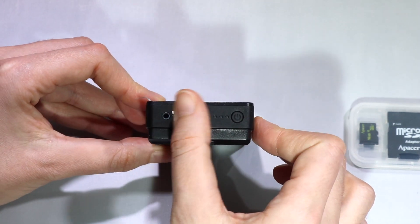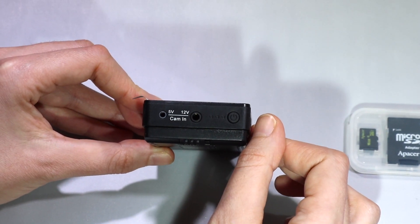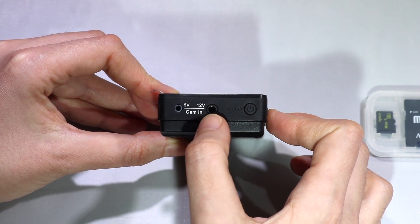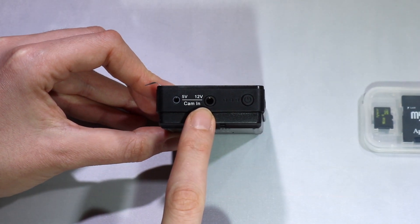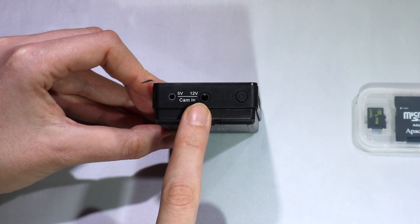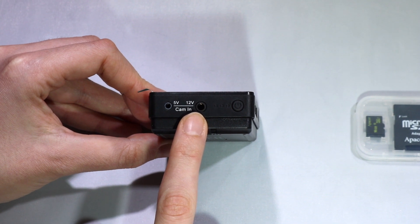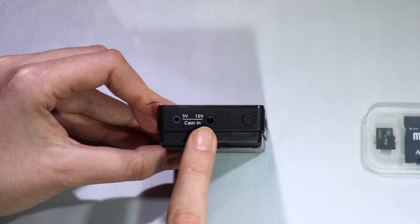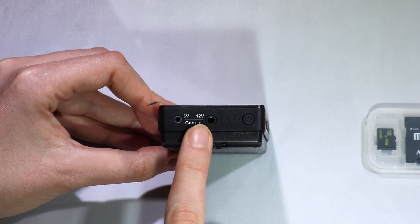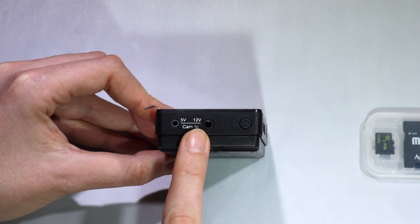Here we have the 5V and 12V camera input port. This is a new feature. The 12V option was available in the PV1000 DVR models from Lovemate; however, for a PV500 model this is a first, so now you can use your 5V and 12V analog cameras with this DVR.